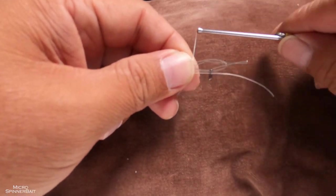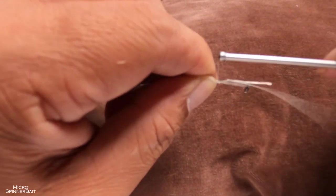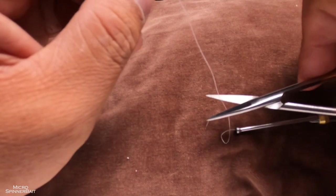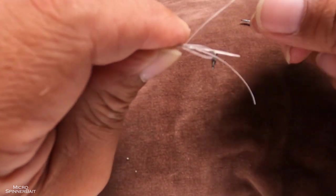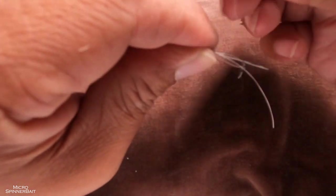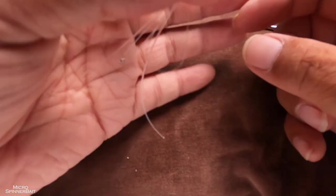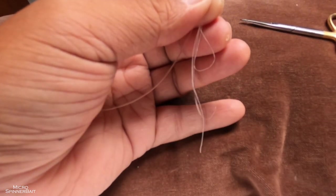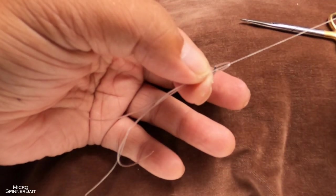Wind the thread around everything about eight times. When you're done, pull a bit more thread out — maybe three to four inches — and cut. Remember which end you just cut. Put that cut end through the bobbin threader. Next, pull the bobbin threader so that the thread goes inside and forms a knot, then pull the other end to tighten it.